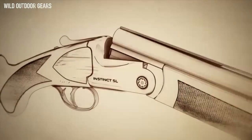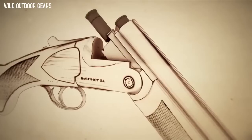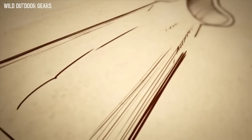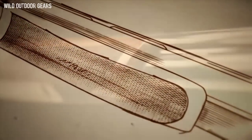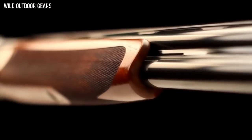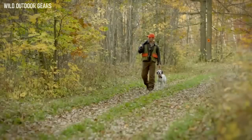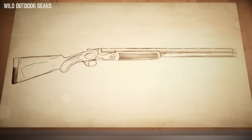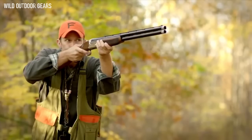The Instinct SL is available in 12 and 20 gauge models and is a pleasure to carry in the field at under five and a half pounds. Franchi's Italian craftsmen carved the Prince of Wales stock from fine Turkish double-A grade walnut, with cut checkering for a firm grip and a lustrous oil finish that complements the wood's beautiful grain. Lightweight and perfectly balanced, the Instinct SL provides intuitive handling and allows for a response as fast and natural as the flush of wings.